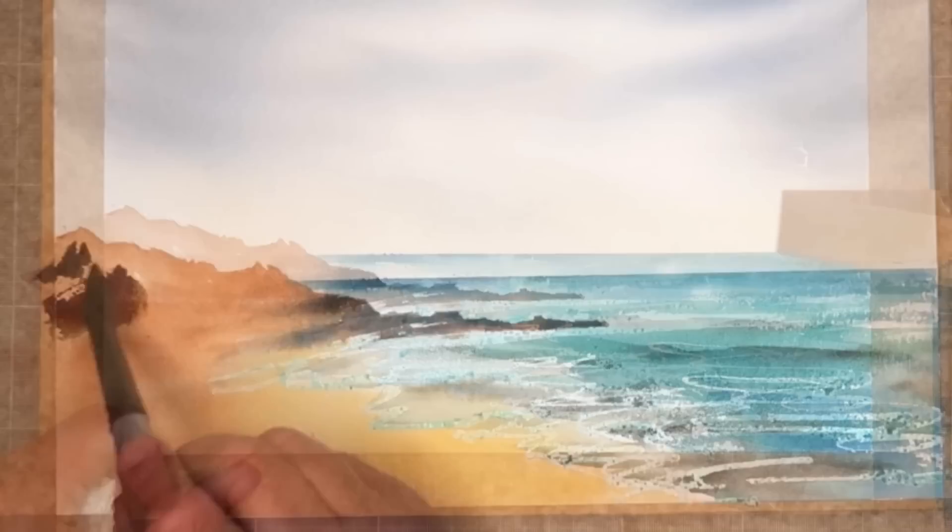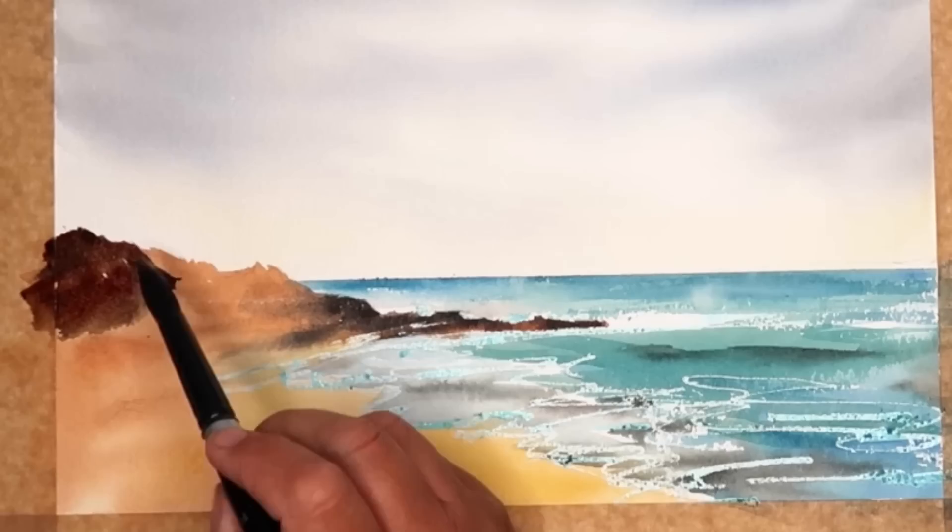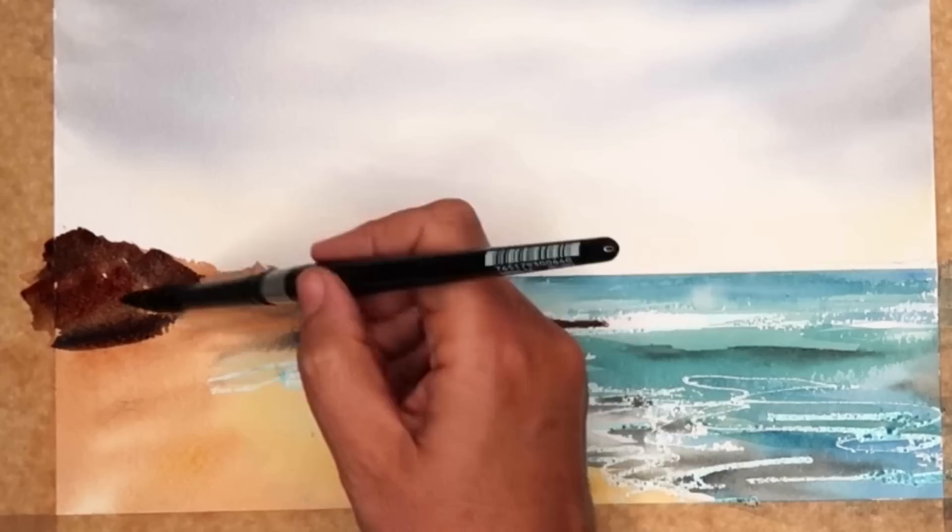I've just carefully removed the framing tape — make sure everything's dry before you do this. I'm using my large size 14 brush, adding a touch more water to get the paint flowing, and I'm going to paint the rocks wet on dry. I do want to leave a little bit of the underpainting coming through, and I'm being very careful with the edges of the rocks so I get them nice and clean against the sky.